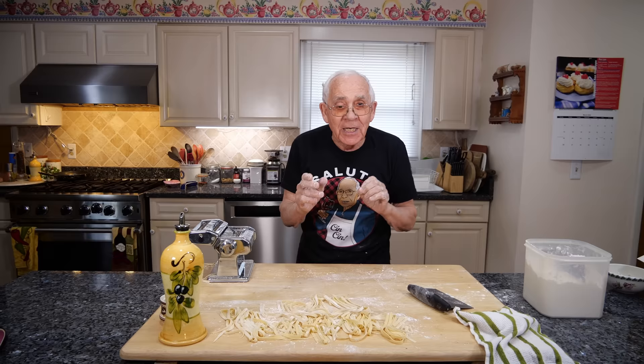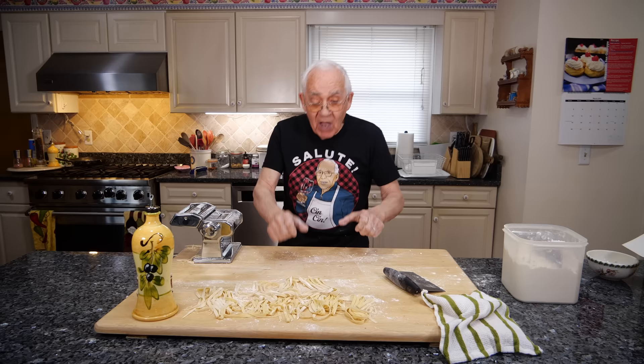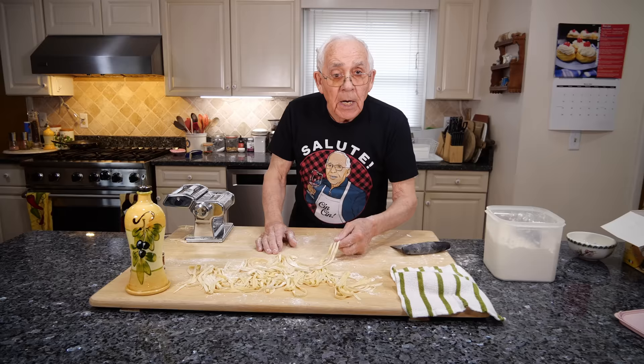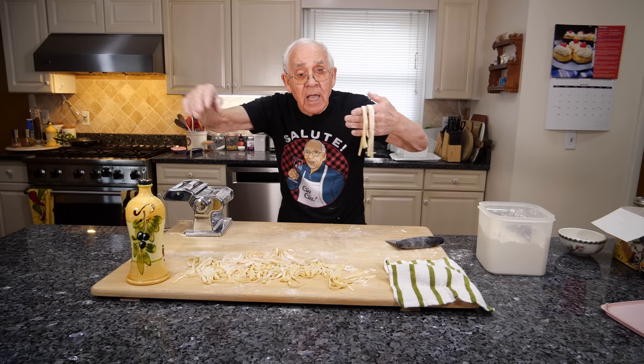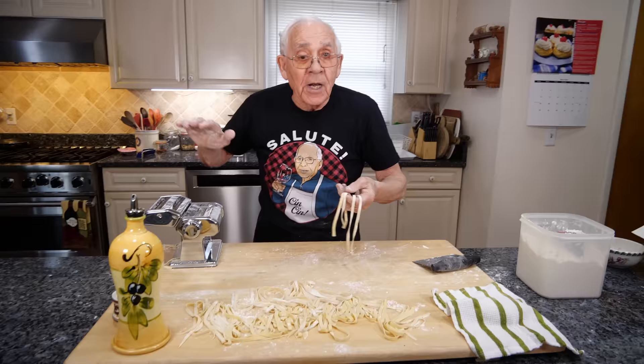My fettuccine! When I was in Italy, in my city, my mother showed me everything to make the pasta. But in Italy they don't have the machine — you have everything by hand. But this looks beautiful. Now this you can cook right away. But if you want, you put it on a stick and you leave it to dry. Once it's dry good, you can put it in a box and you can freeze it. When it's frozen, everything's good.